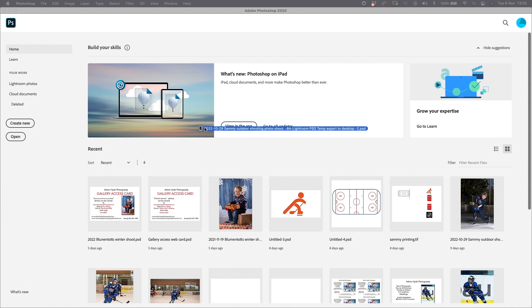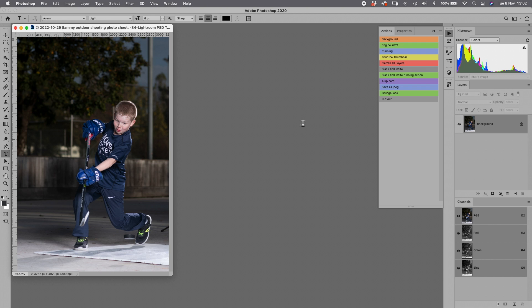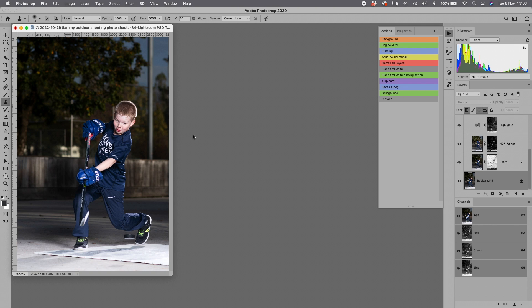I'm going to quickly take you through my edit of this photo in real time. First of all, I'm going to duplicate this layer and then mask it out a little bit. Clone stamp — let's get rid of that. I've got that and I'll flatten those layers. Then I'll flatten all layers and run my engine, which will do a 72-step process.